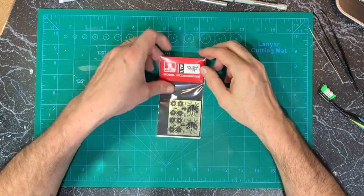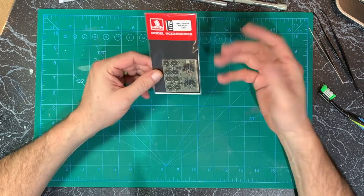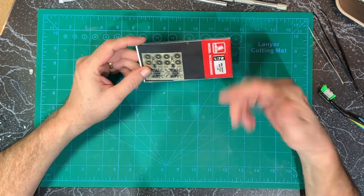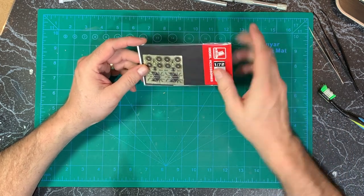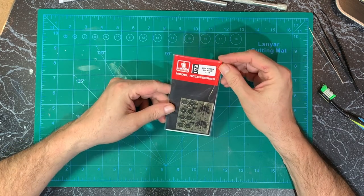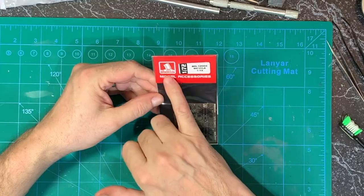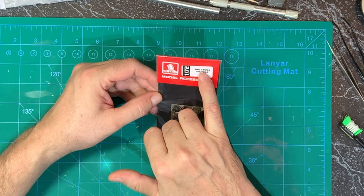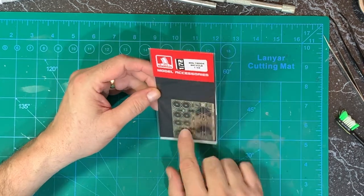I'll also do an unboxing of these just because I didn't even know such a thing existed. I searched and searched and then put out a video asking, and Charlie Mac said they're out there. I kept looking and sure enough I found them. This is Bren Gun 1:72, BRL 7204, Bicycle 1:72 — they call it model accessories.